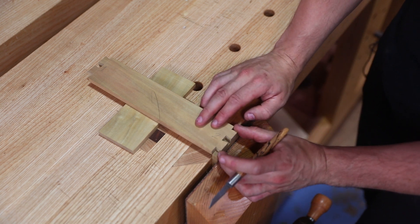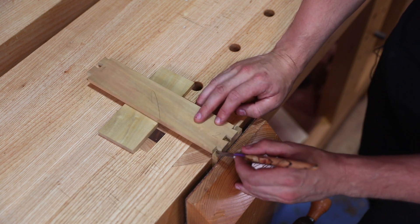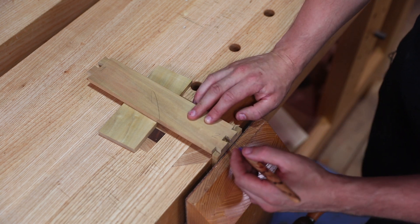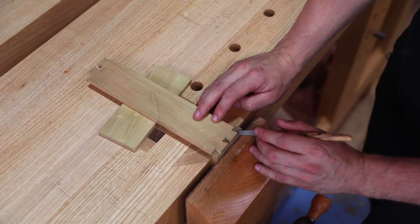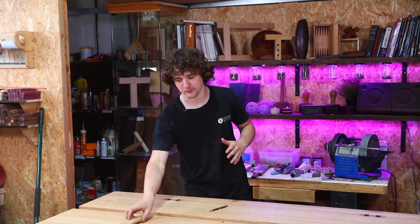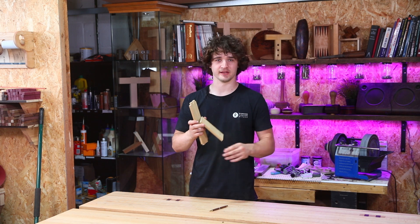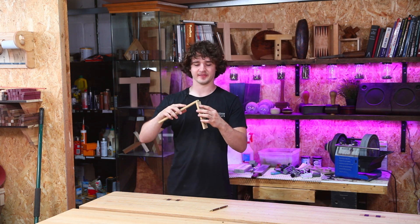The problem a lot of people have is they don't really know where to place the tails in relation to the pin board underneath — do you leave a little gap at the bottom or overlap it slightly? People really struggle with this stage. The other thing is when you're tracing around it, inevitably on the fourth side you knock it slightly, shifting it out of the way. As soon as that happens all accuracy is lost, and it's so difficult to get it back into the same position.